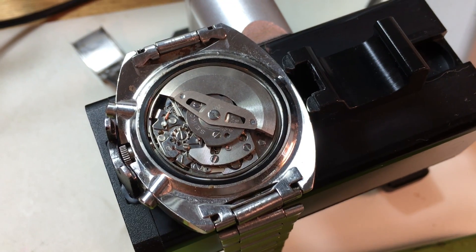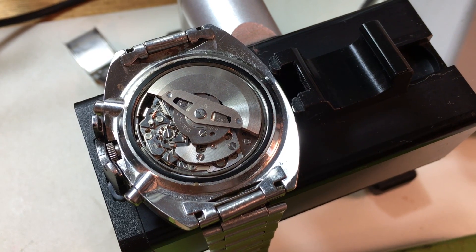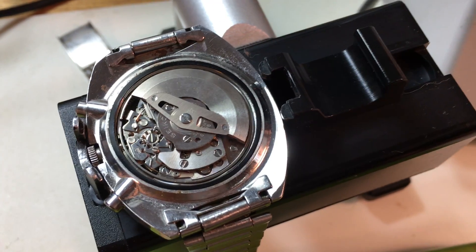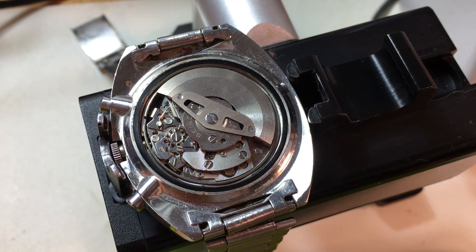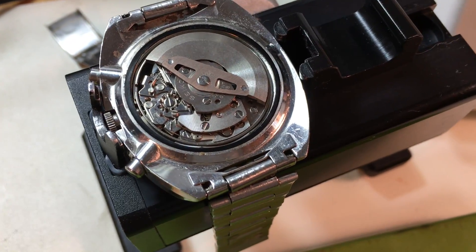Hi Robert. It is evaluation day. I have your 6139 6002 that you bought in Vietnam in 1971 at the PX. Good stuff.